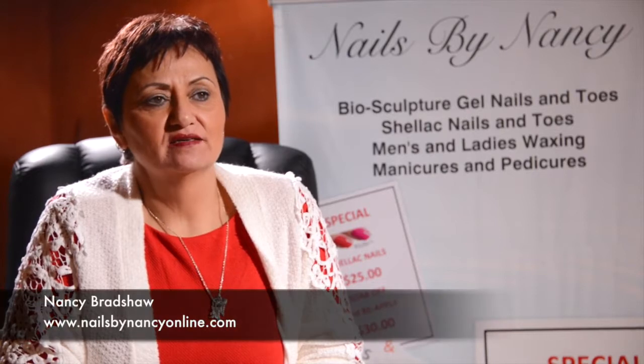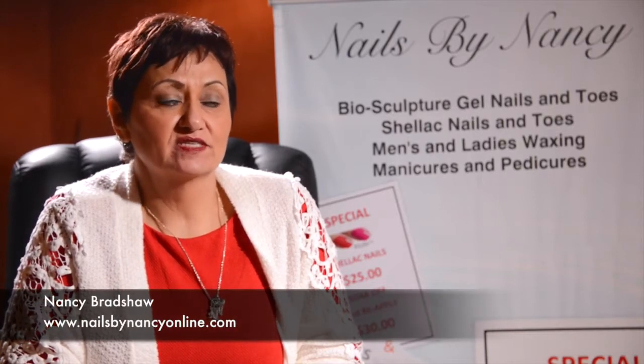Hi, Nancy here again. Today we're going to be talking about my favorite subject: biosculpture gel. Biosculpture is one of my favorite products to use — it's the most natural product on the market. It's made from sugarcane and doesn't have any acrylates, acrylic, or formaldehyde in it.